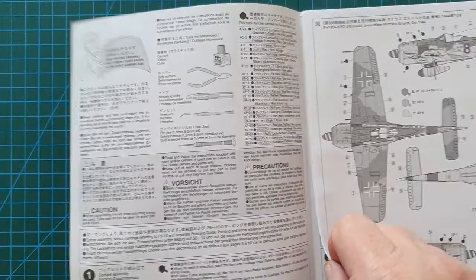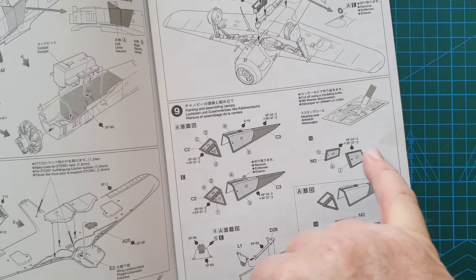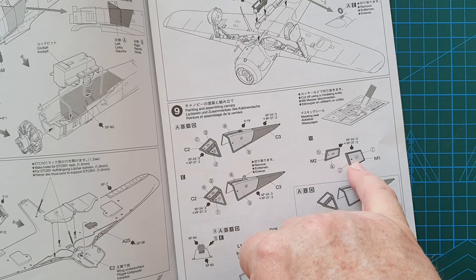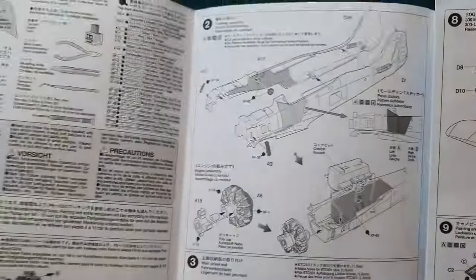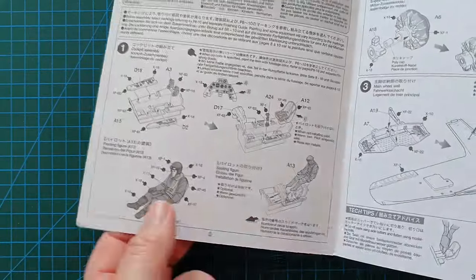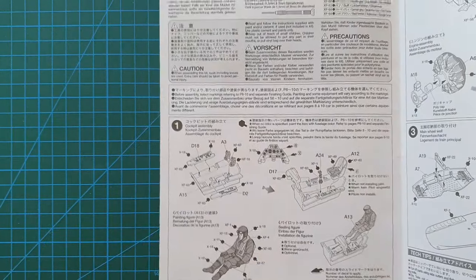In this particular kit you'll notice version choices labelled A, B, C, D, and E — the differences are minimal. Version C gets two additional armor plates for the sides of the cockpit, while version E has a piece removed from the cockpit. Naturally the cockpit tub goes together first, and you do get a pilot figure. You can paint the instruments or use them as decals, or source aftermarket alternatives.